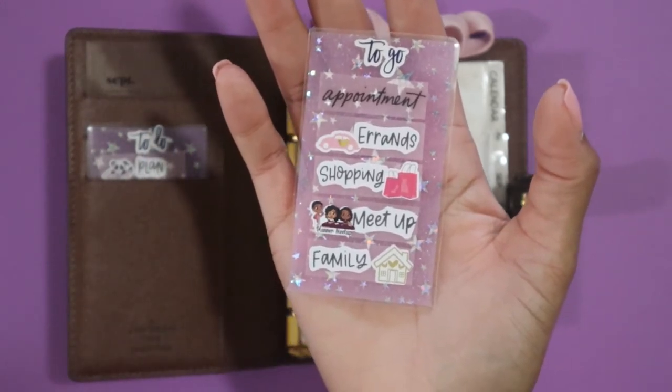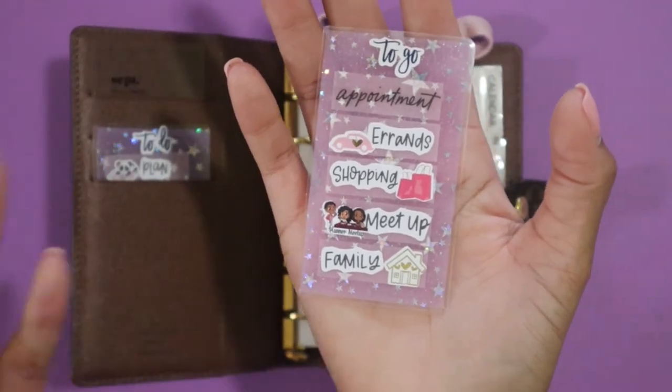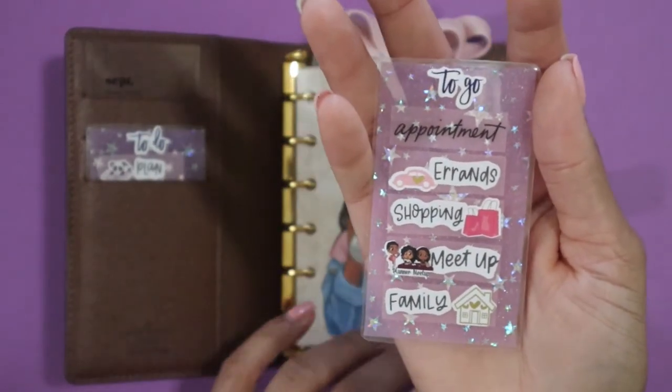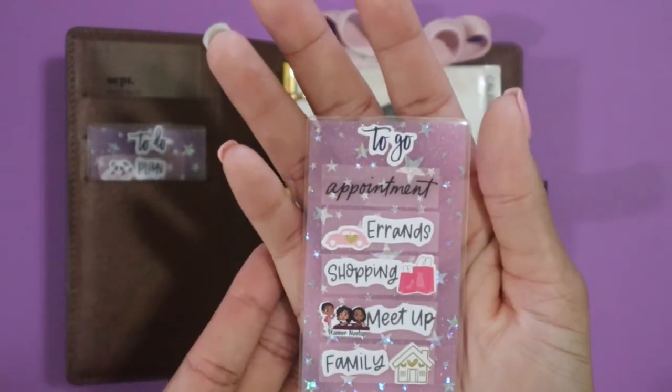This is my outside-the-house planning. I only put in here what's going to happen outside the house that week — I don't have to reference this when I'm at home. These task cards are just something cute that I made for decoration on the left, as well as for pre-planning. Instead of having to write something over and over or create a sticky note, the task cards can be used for that.